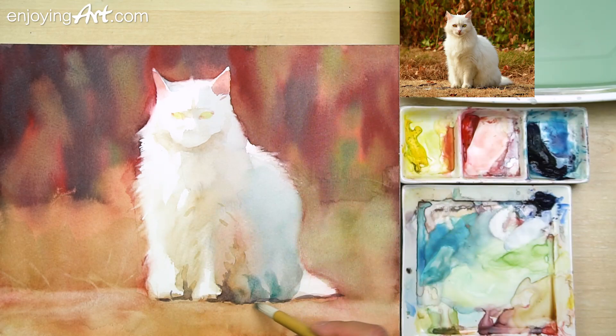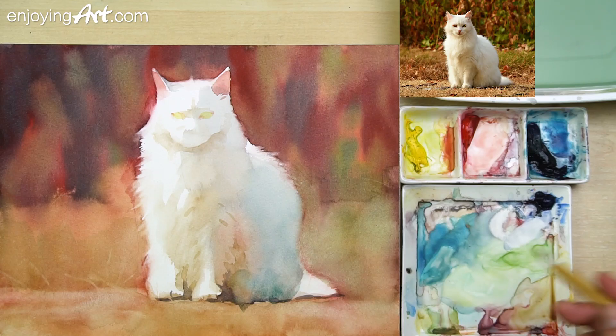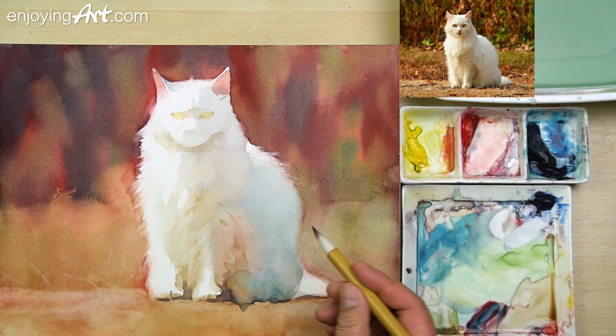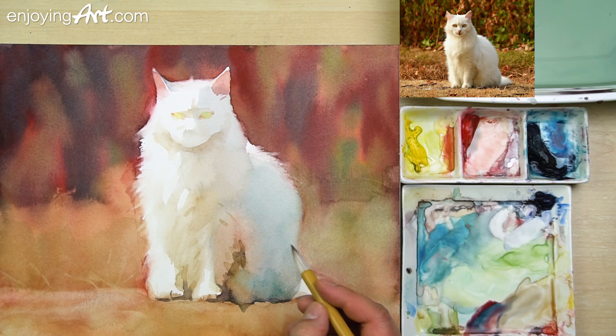I'm going to softly make it a little bit softer. I'm going to add a little bit darker color — having the red and the blue color together. If it's too dark, use water to dilute it. Now we're coming to the final details. First I'm going to add some color inside the eye and allow time for it to dry.